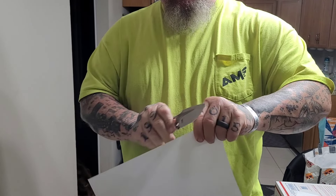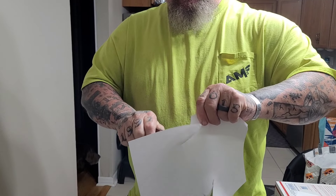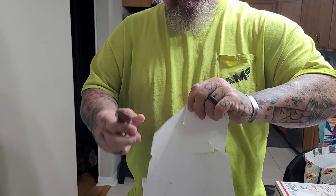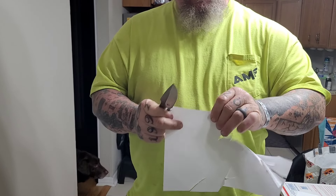Welcome back, my friends, to another rousing rendition of Choir Boys Outdoors. Guys, this is the Nymph by Work Tough Gear. It's designed by Jeremy Boulder Valentine. Absolutely adore it. We're going to deep dive it.